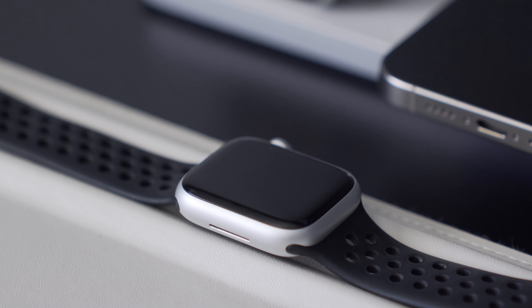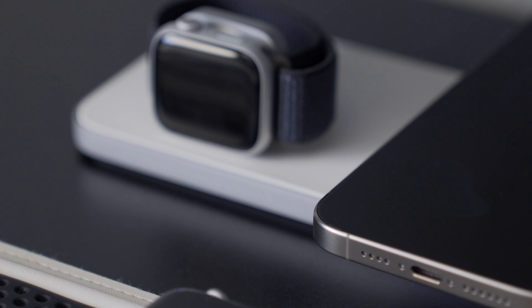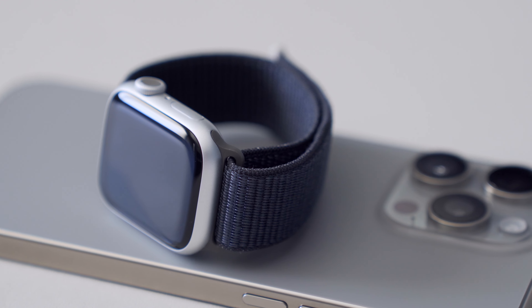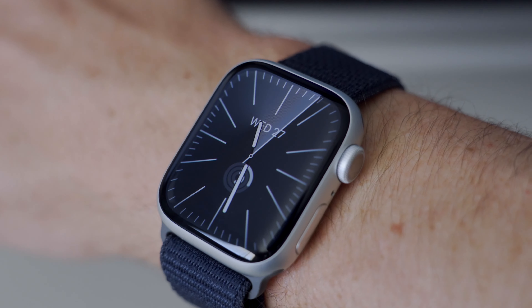I personally haven't used the double tap feature a lot yet, so it'll be interesting to see how much I end up using it. We do have a few new features, but they aren't enough to make me want to upgrade from the Series 8. The battery life is the same at 18 hours, the design is identical, and all that's really changed is the S9 chip performance boost, a slightly brighter display, iPhone tracking, and the double tap feature.